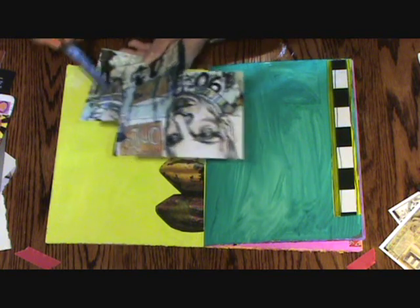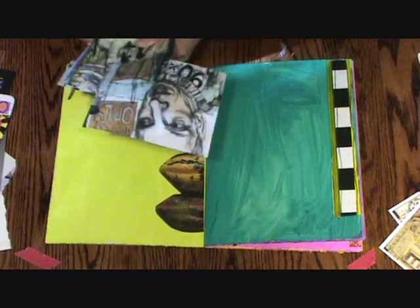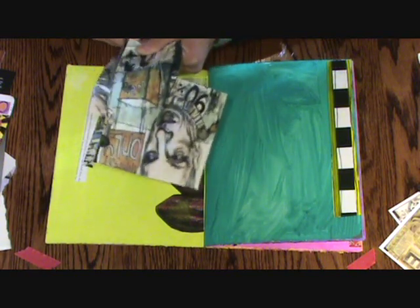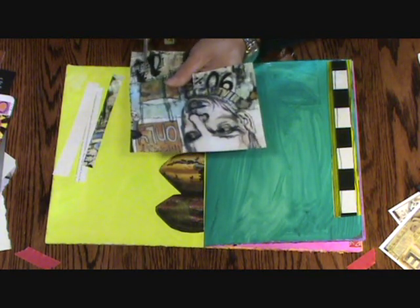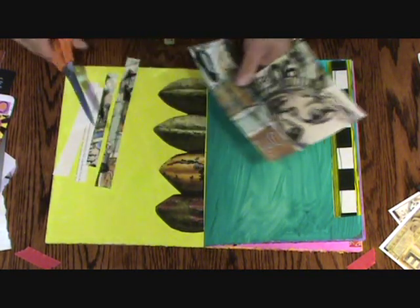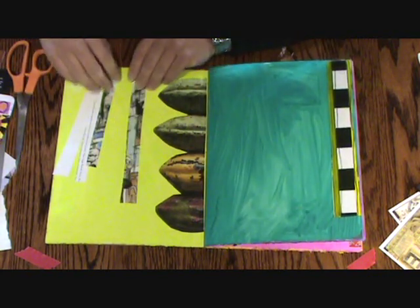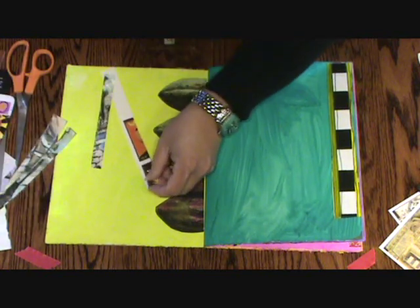In something like this where you don't really want these images but you like the colors, you just make strips. You can tell I'm not worrying about making the strips exactly straight. Now I'm going to figure out where I want them.